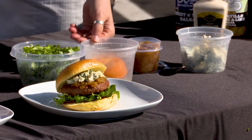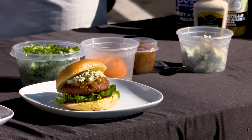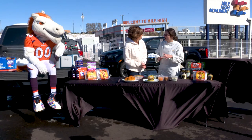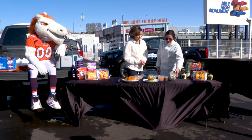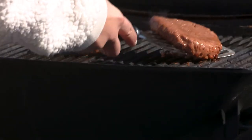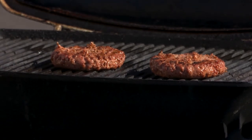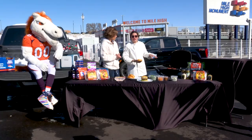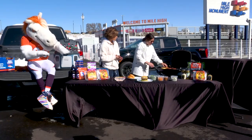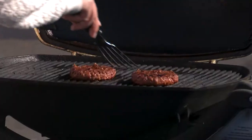For toppings we have some shredded lettuce, heirloom tomato — yellow because she likes yellow — caramelized onions that you can buy pre-made at King Soopers, and some soft blue cheese. When the patties are close to done, toast your buns on the grill for a little crispy crunch.